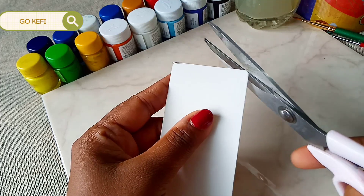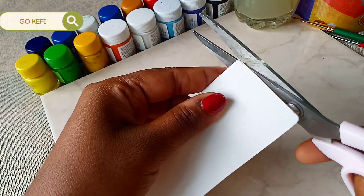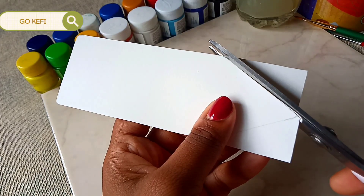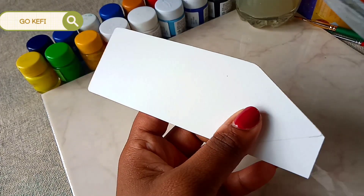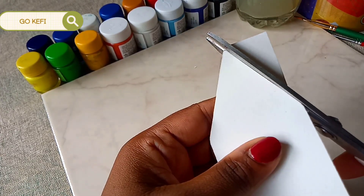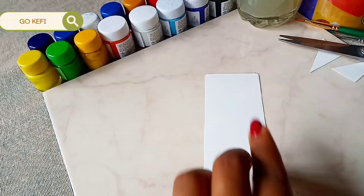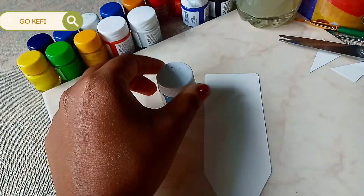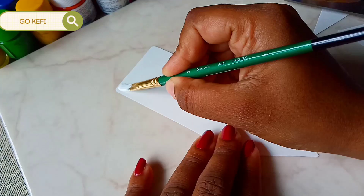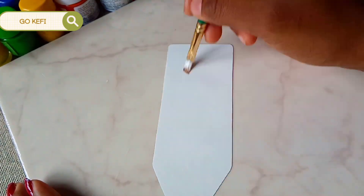Let's cut it. Now I'm going to color this. I'm taking acrylic paint — I took white and sky blue. Let's give it a white background before adding sky blue stripes.